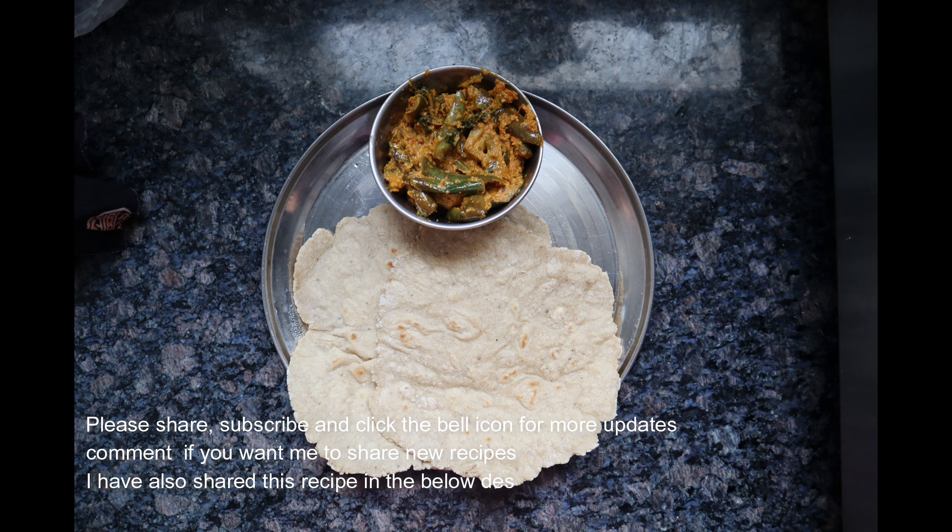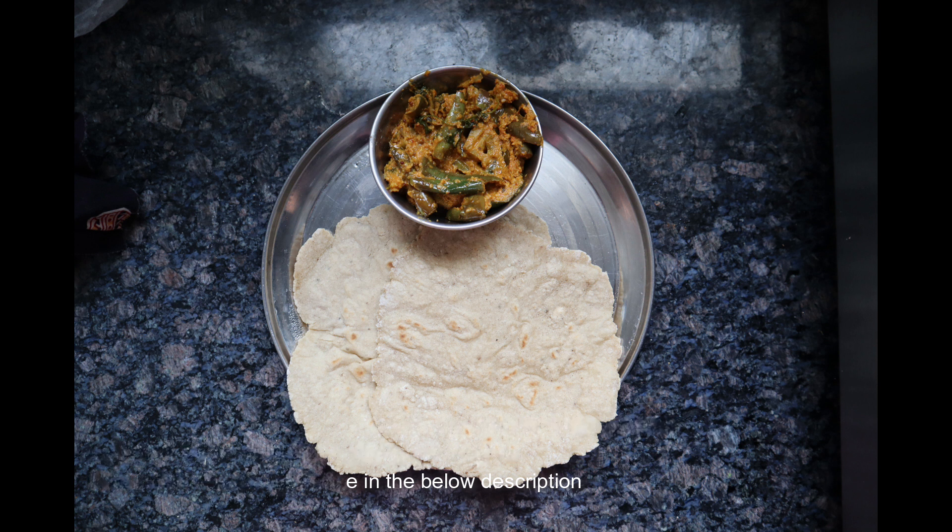If you found the video useful, please like and share the video. Please comment. If you want me to post new recipes, please subscribe and click on the bell icon to get more updates. Thank you.